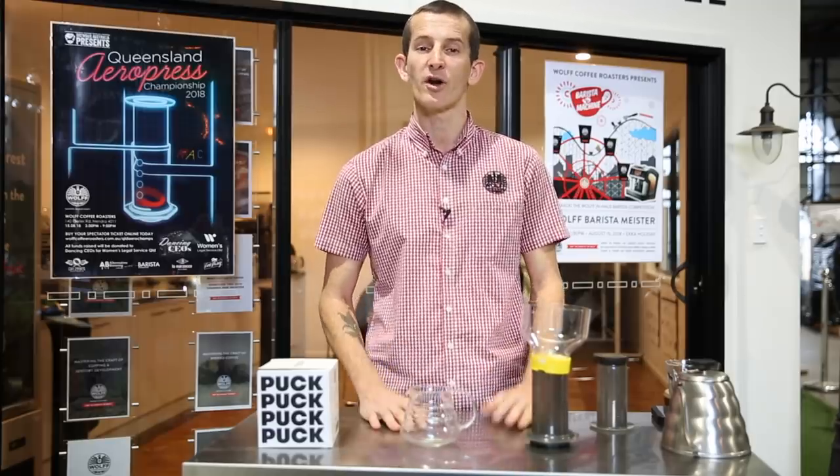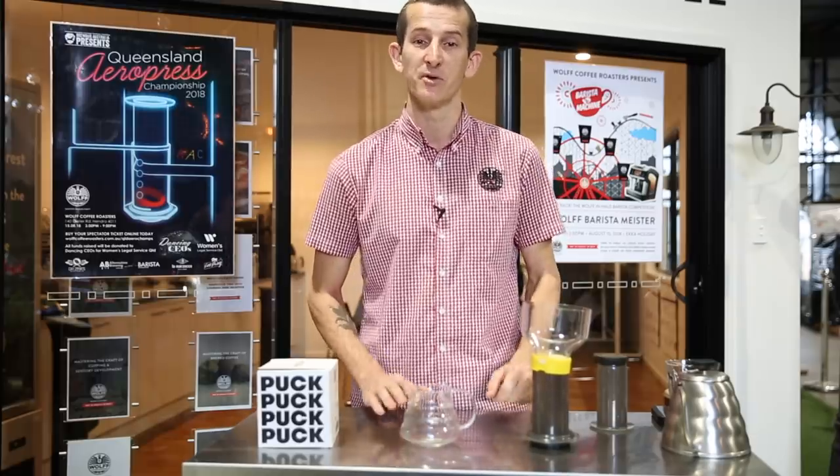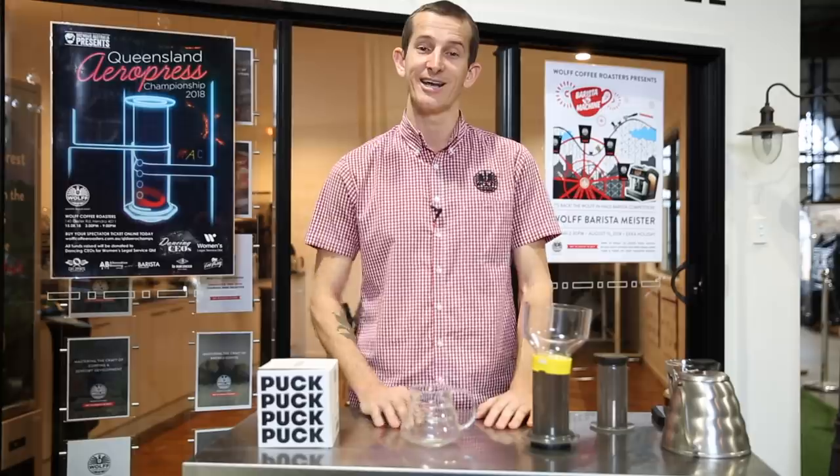Those are all the products I wanted to share with you today. I hope you've liked this video about the Aeropress — jump down and add your own comments or experiences with brewing the Aeropress. Thanks for watching and we'll see you next time.